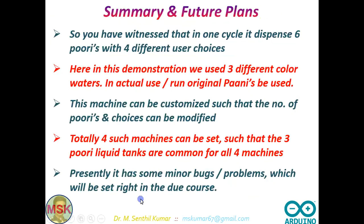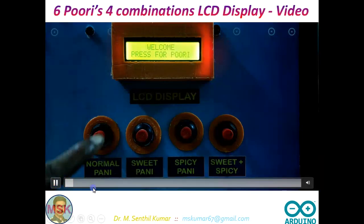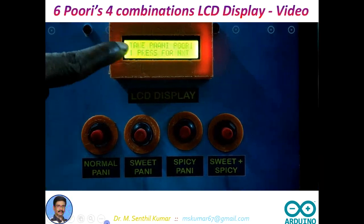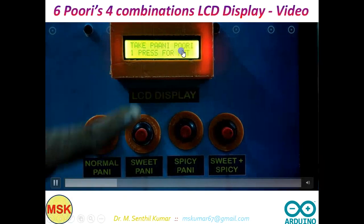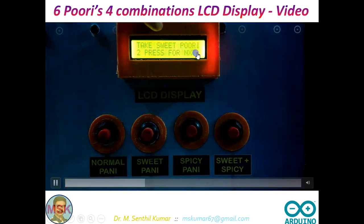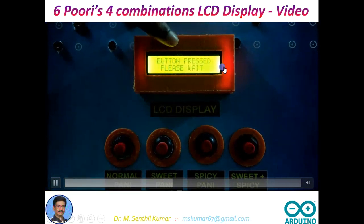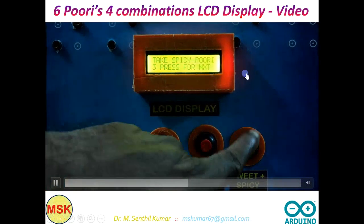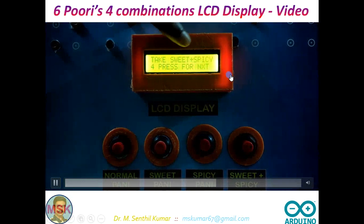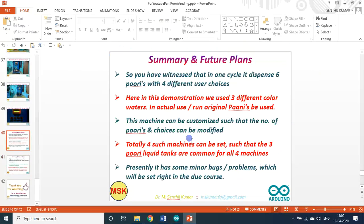Now if you see the screenshots on the display: first puri — welcome — button pressed, and since you pressed the first Pani button it shows 'take normal Pani Puri'. For the second button it displays 'take sweet Pani Puri'. Third button shows 'take spicy Puri'. Fourth button shows 'take sweet plus spicy'. That is how we made the program.